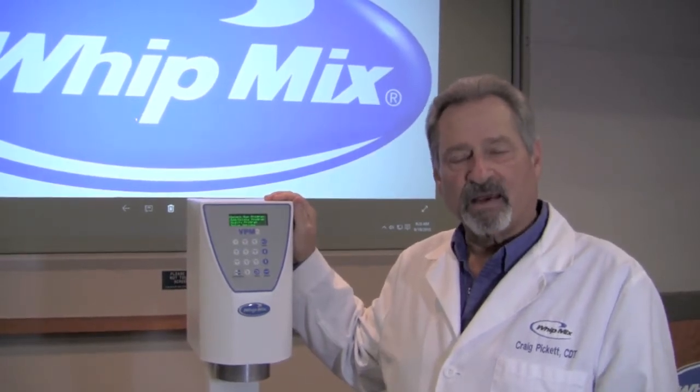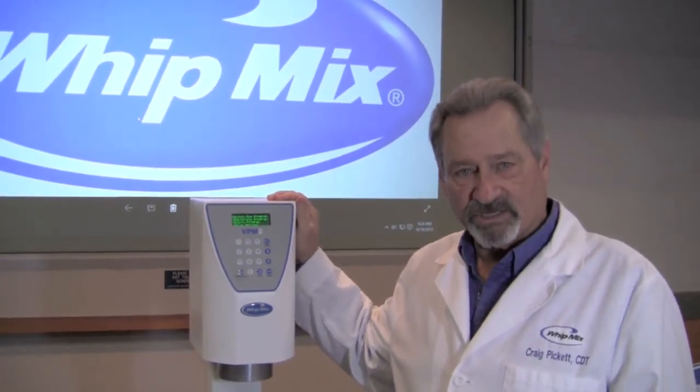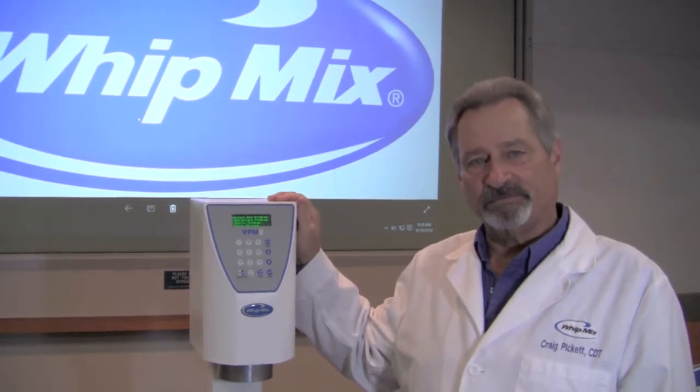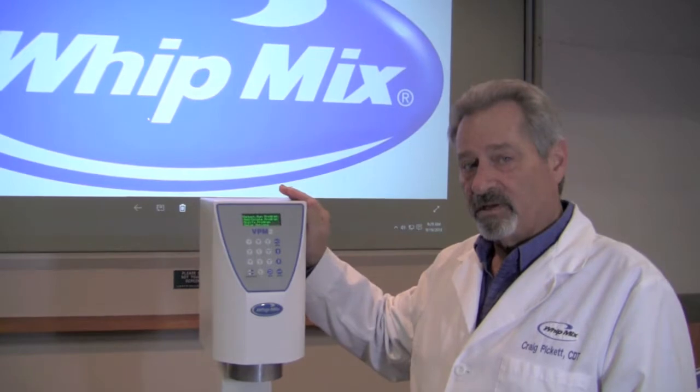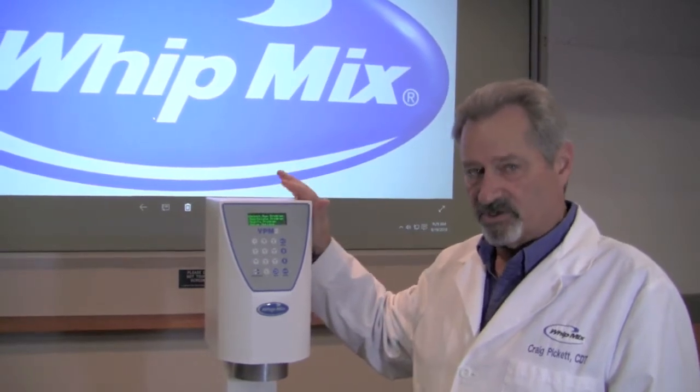Hi, I'm Craig Pickett. I'm the manager of technical education here at the Whitmix Corporation. We want to talk to you about programming the VPM2 vacuum mixer.